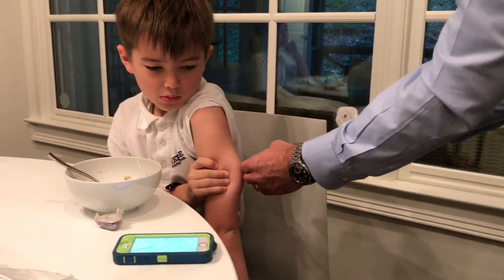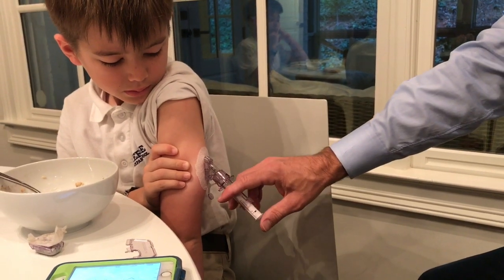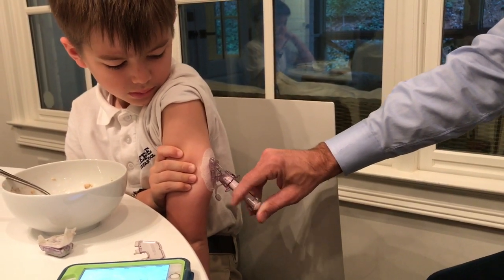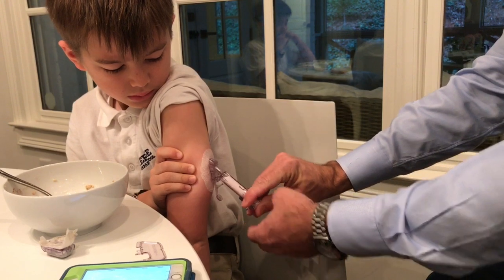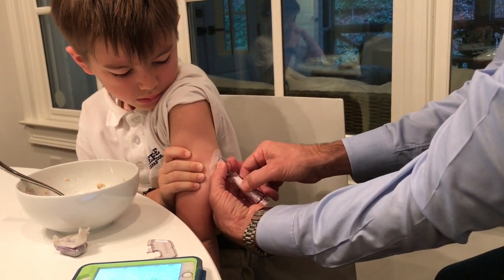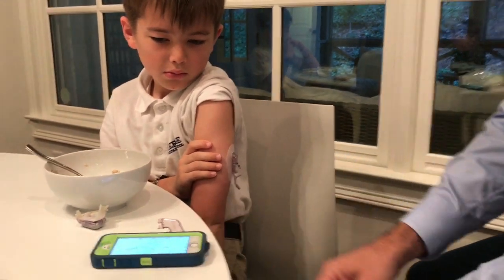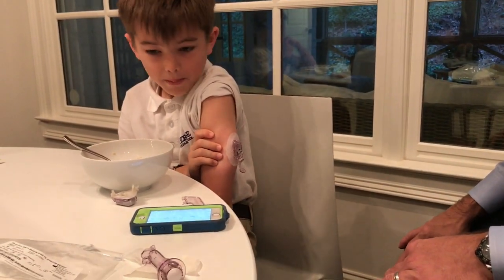Bradley has it on his arm and he's ready for the insertion. This piece pushes it in, this piece allows us to take it out, and then you just pinch this and it'll come off. And now we are ready.